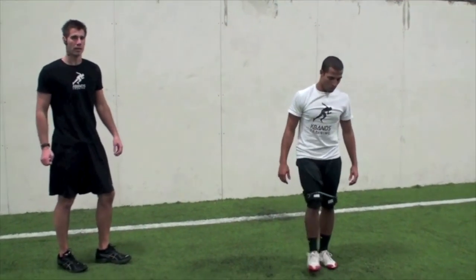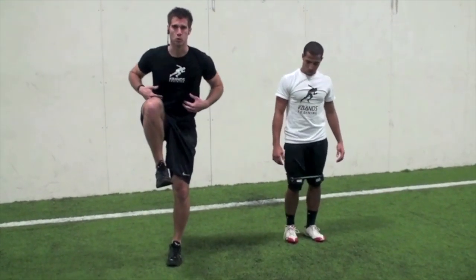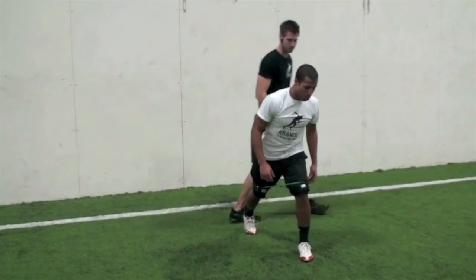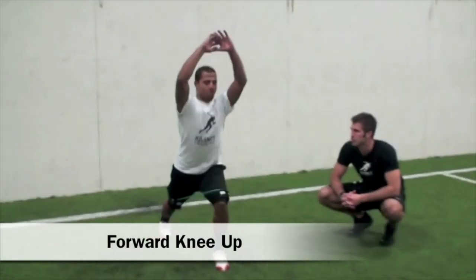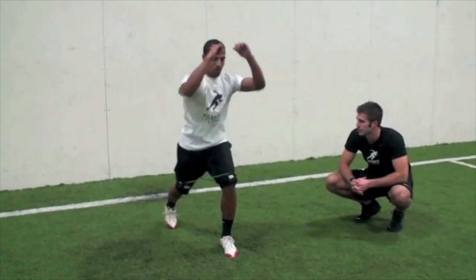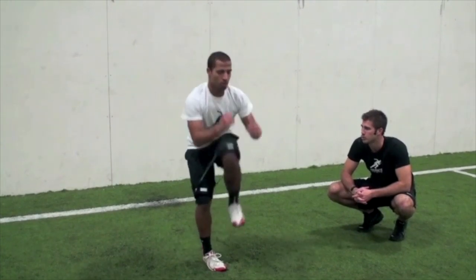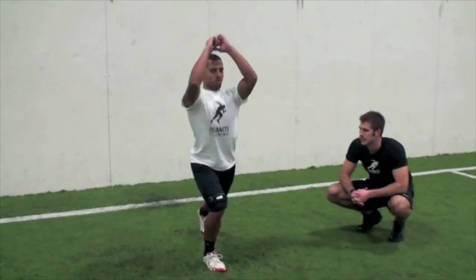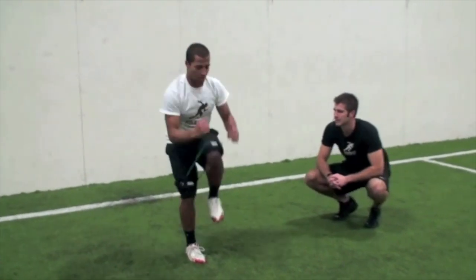We've got a quick burst with a forward knee-up — right leg back, hands are up, power through and squeeze the abs. Take your chest down to your knee. Ready — quick set, go! Squeeze, squeeze — come on, push, push. Don't leave the chest high, come down and meet the knee. Four, three, two, one — other side, right into it. We've got a break right after this. Push, push, meet the knee!